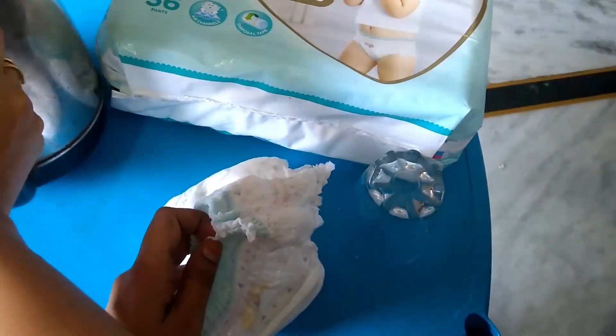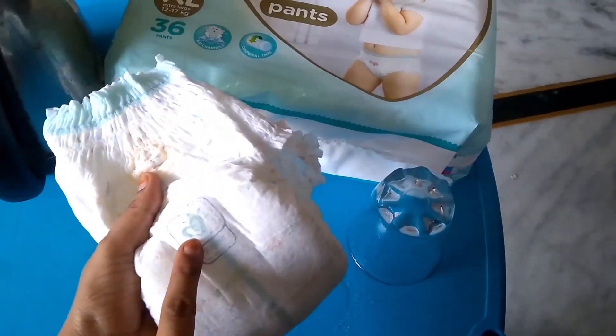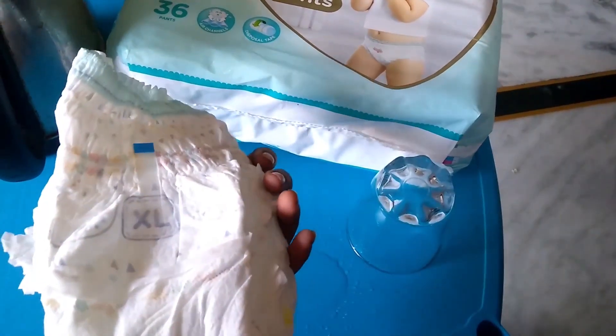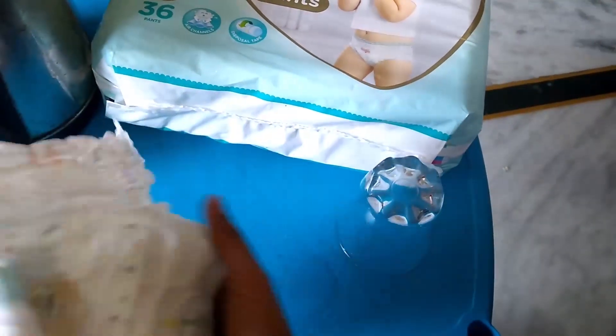The diaper is almost full and I'm just checking for the blue line. As you can see, this is the blue line which indicates that the diaper is full. Now I'll be testing it out for the breathability.